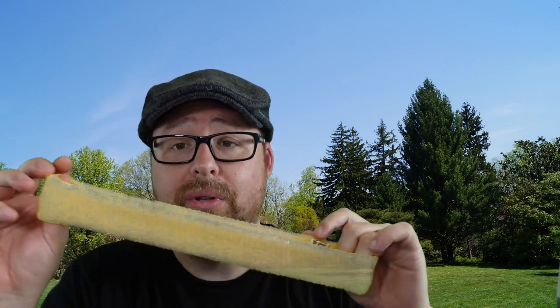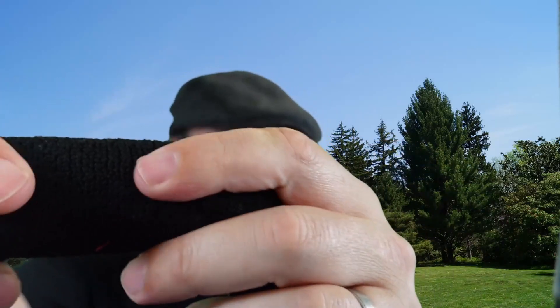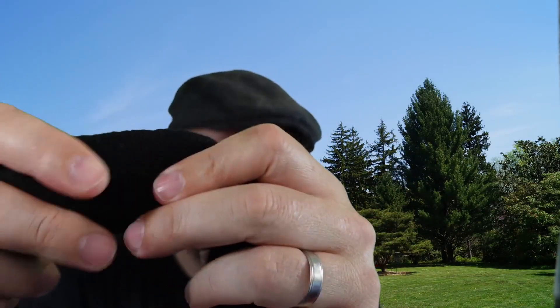They are also very comfortable to wear because they're stretchable and really, really soft. The fabric is very soft to the touch.